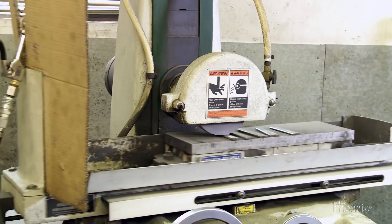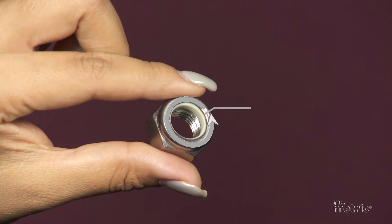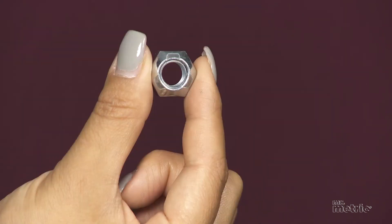Locking nuts come in two versions. If heat is not an issue, one version has a nylon insert to lock the nut in place. Another version of the locking nut has a slight oval shape to help lock the nut into place.